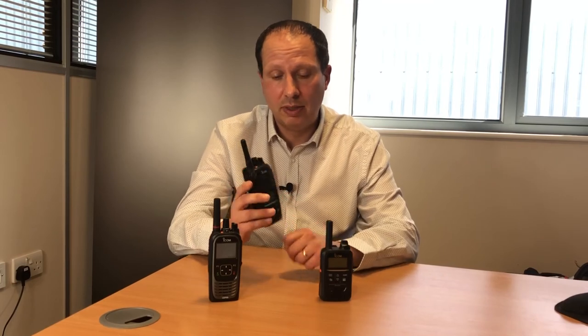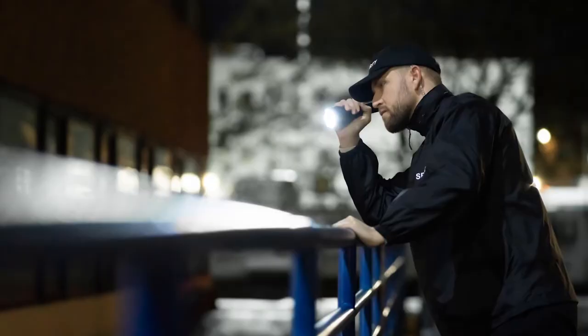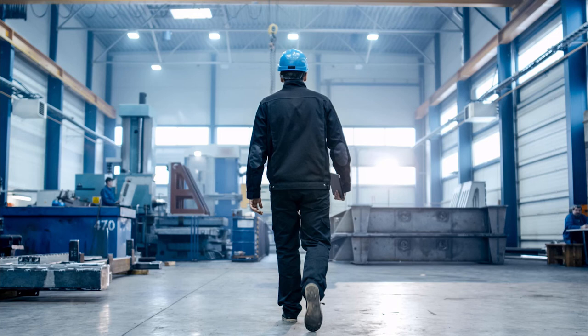Scenarios where this technology can be used: a maintenance worker working in a tunnel using UHF to communicate with their control room in another city; a security guard or lone worker in a built-up area communicating with their HQ or control room; a voluntary emergency service operating multiple events across different parts of the country; a facilities manager or festival organiser operating multiple events. This technology would be incredibly useful.